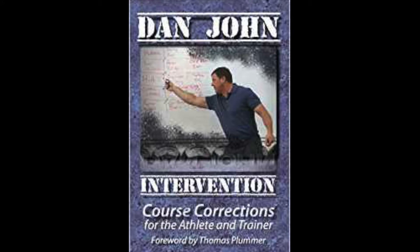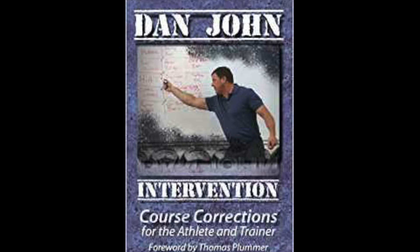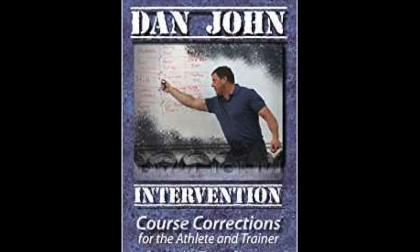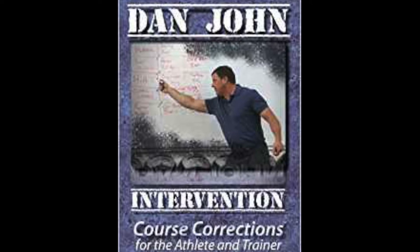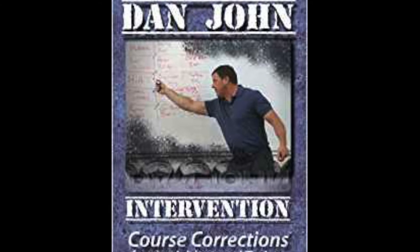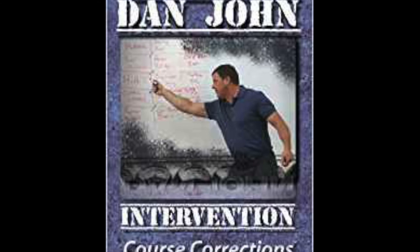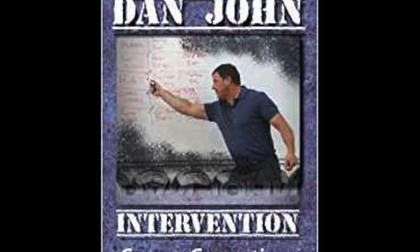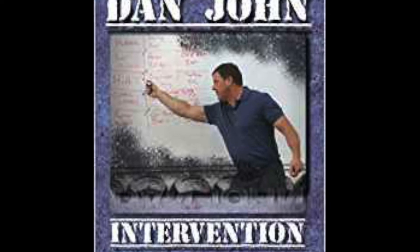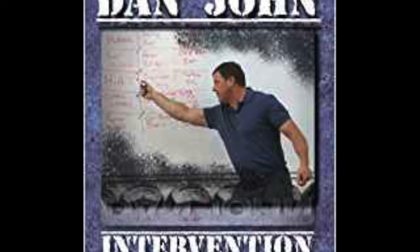This book is exactly what it says it is. Dan talks about how to figure out what questions to ask, what your goals are for your athlete, and what to do to achieve those goals — how to streamline what you're doing. If you're doing something that you just think is cool or flashy, or something you saw another coach doing with another athlete, he teaches you to pick that stuff out and only utilize the training that is actually helping your athlete achieve their goals.